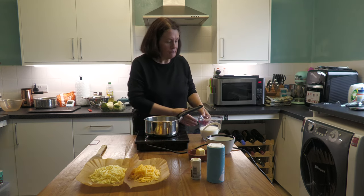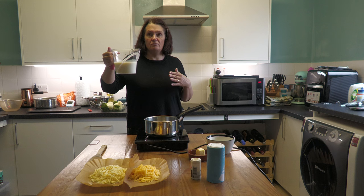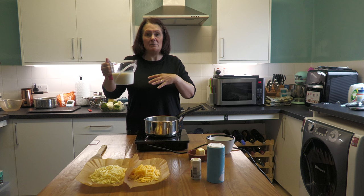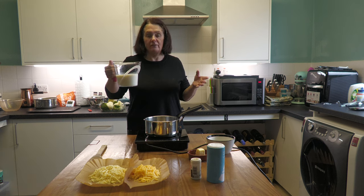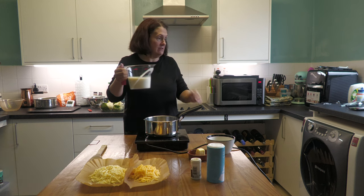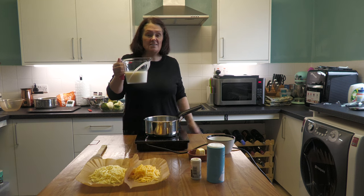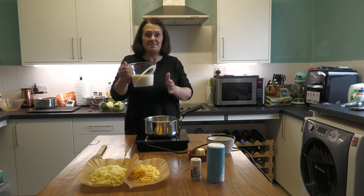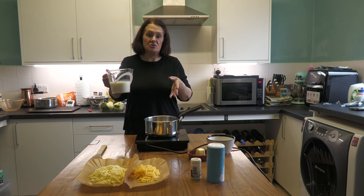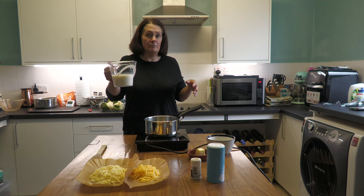The first thing is 500 mils of milk. The better the milk, the creamier the sauce — I generally use skimmed milk day-to-day but for a cheese sauce I try to buy full fat. Today I've got semi-skimmed which is absolutely fine. You're going to put this in the microwave to get it a little bit warm — it doesn't need to be boiling but it needs to be warm, because when you start adding it to the sauce you don't want to keep reducing the temperature. I'm just going to put this in the microwave for a minute.